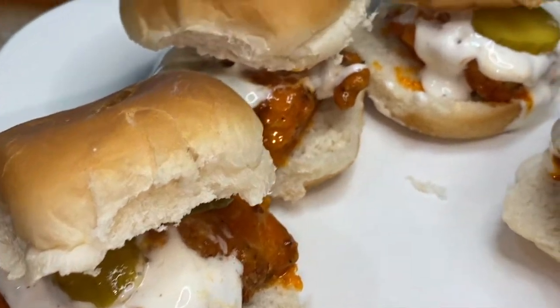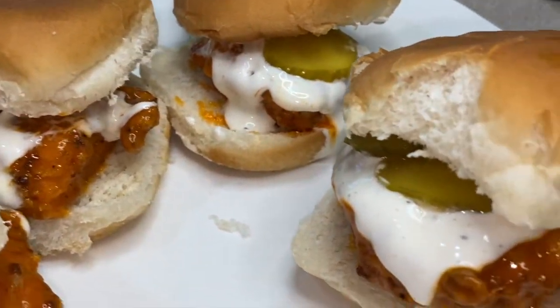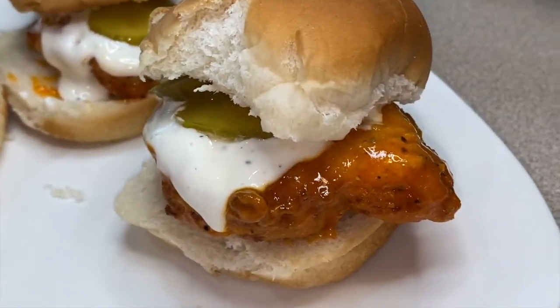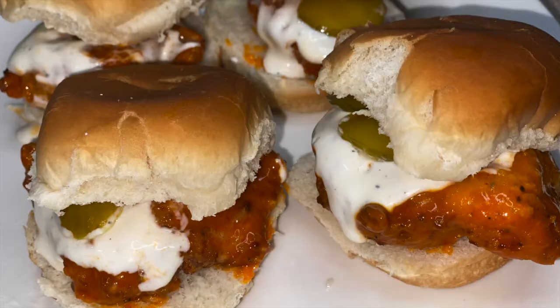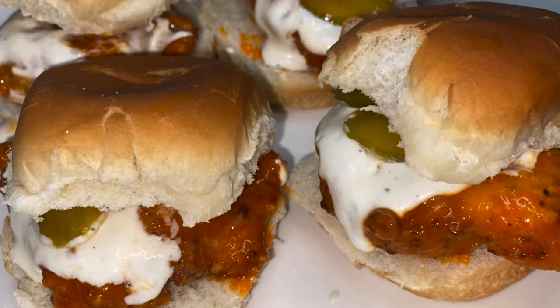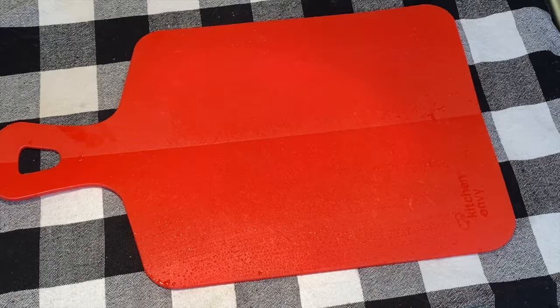Hey y'all, today I'm going to be showing you how to make these delicious and super easy buffalo chicken sliders. All of the ingredients are listed in the description box, so let's go ahead and get started.